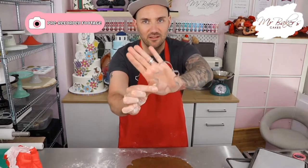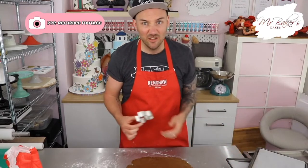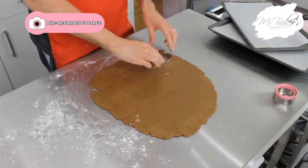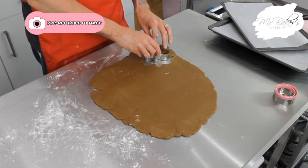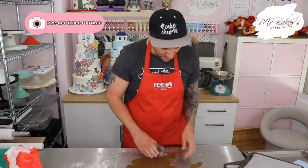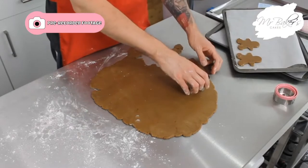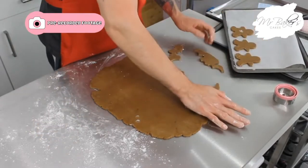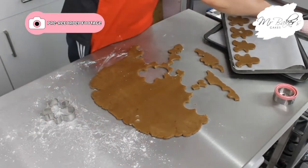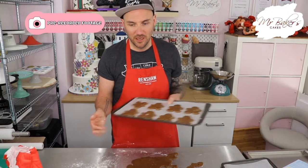When you're happy with the thickness, it's time for the fun bit — cutting out your gingerbread men! I have a gingerbread man cutter, but if you don't have one, a round cookie cutter or any shape will work fine. Start near one edge, push the cutter in, then very gently move it around so you can slide it out onto your hand and place it onto the tray lined with greaseproof paper. Leave some space between each gingerbread man because, although they shouldn't spread too much, they will a little bit and you don't want them joining together.